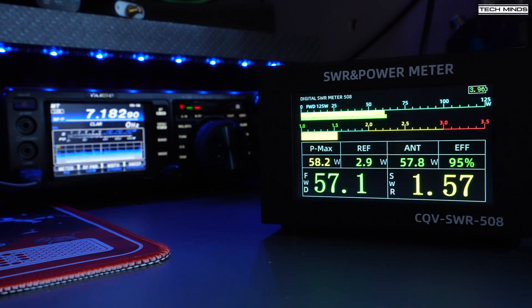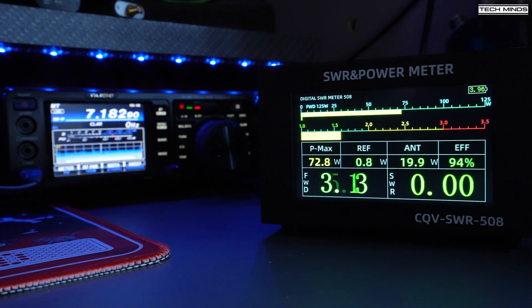Testing the meter with a live SSB transmission — this is Mike 0 Delta Quebec Whiskey testing, M0DQW over.